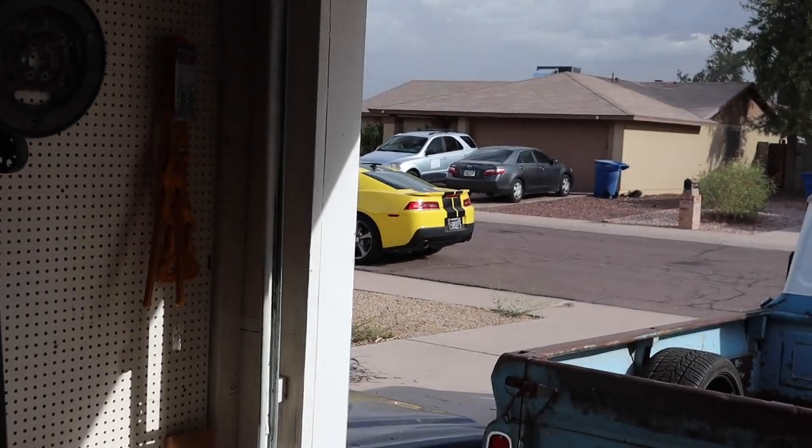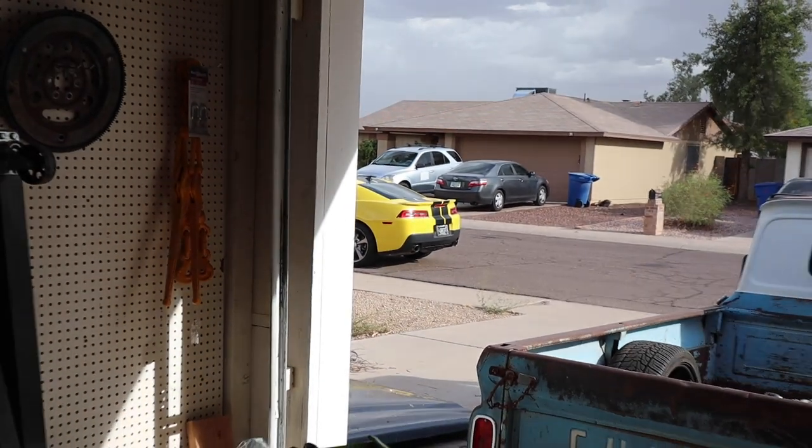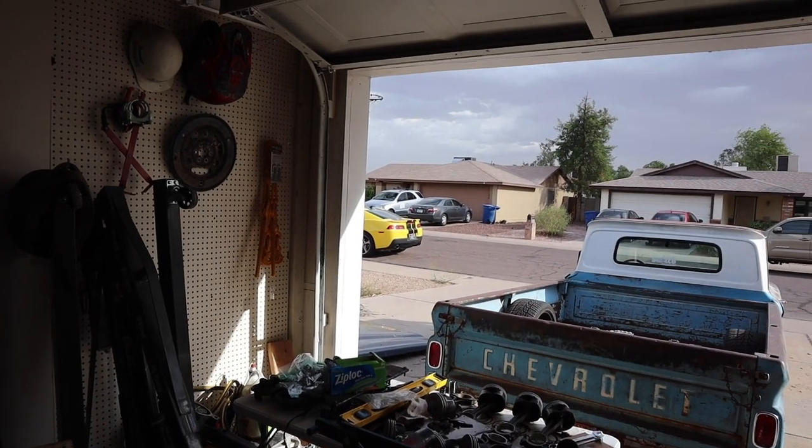Beat shoveling snow though. Someone's pulling up in a yellow Camaro with racing stripes. It was just a pizza guy for the neighbors — I wish I was getting pizza. Maybe I should order pizza instead of making a video. Nah, let's make a video.